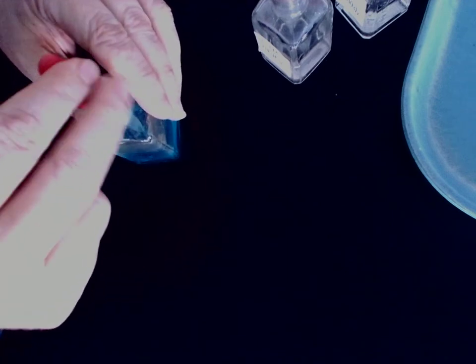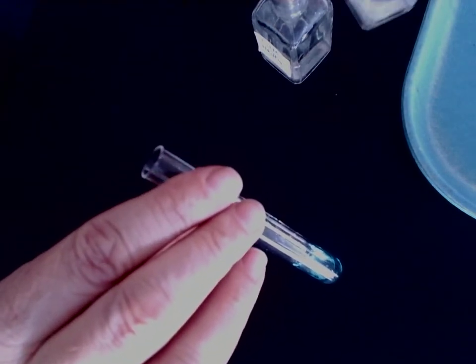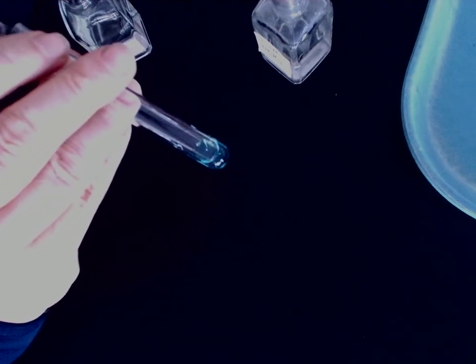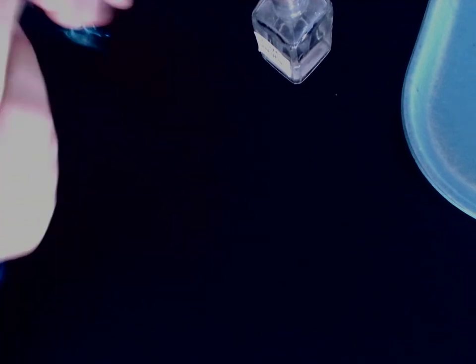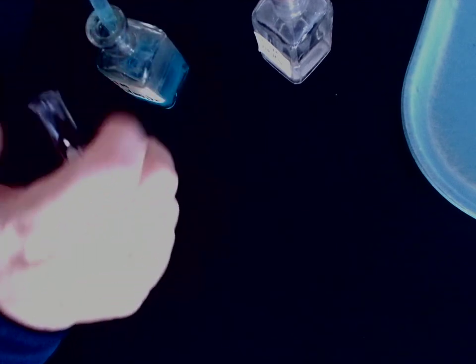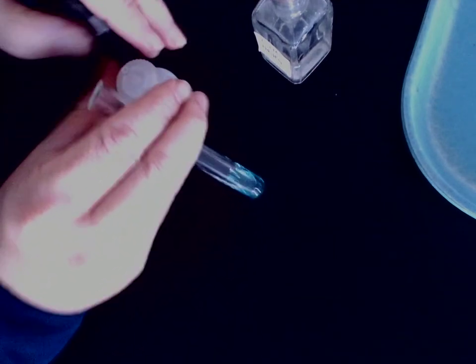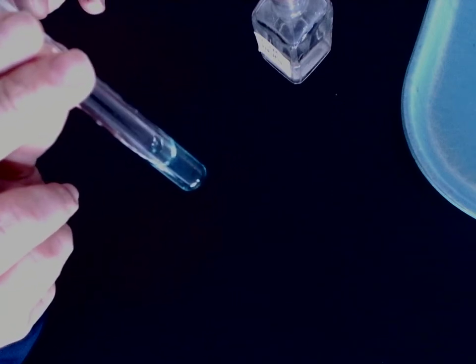Next up, copper nitrate with zinc nitrate — there's the copper nitrate, here comes the zinc nitrate. And then next up is copper nitrate with magnesium nitrate — here comes the magnesium nitrate, there you go.